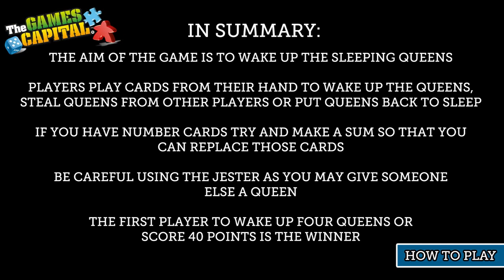In summary, the aim of the game is to wake up the sleeping queens. Players play cards from their hands to wake up queens, steal queens from other players, or put queens back to sleep. If you have number cards, try and make a sum so you can replace those cards. Be careful using the jester as you might give someone else a queen. The first player to wake up four queens or score 40 points is the winner.